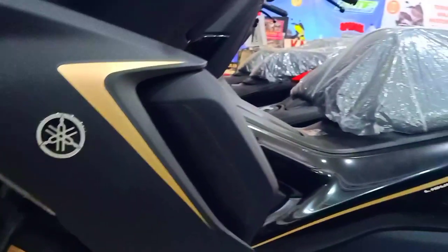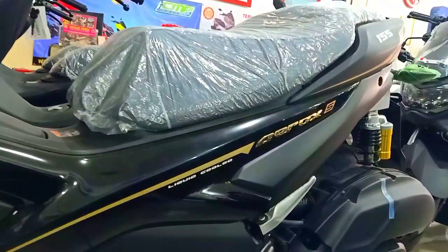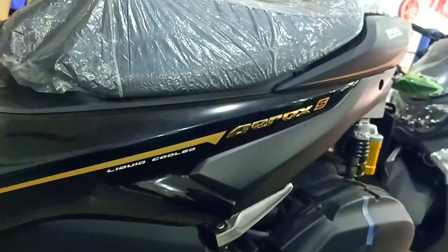Ini bodi sampingnya begitu menawan. Emblem goldnya yang 3D, ini timbul, tombol sob.